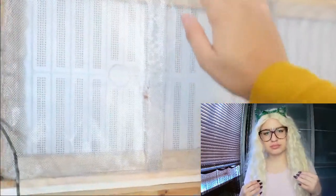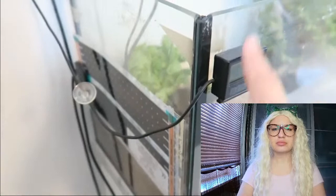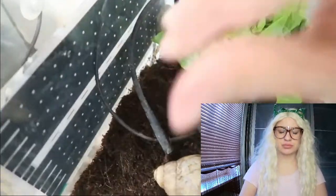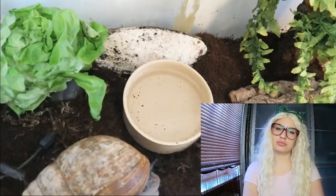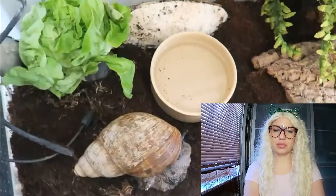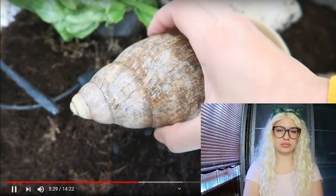Looking at this snail setup, it does have a lid, and this is really important - you need a secure lid because they are escape artists. On the side there's a heat mat controlled by a thermostat, as well as a thermometer, so you can monitor the humidity and temperature. The sensors placed next to the heat source give an accurate reading. My African land snails tend to do best at about 27 degrees Celsius, lowered to 20 degrees at night.